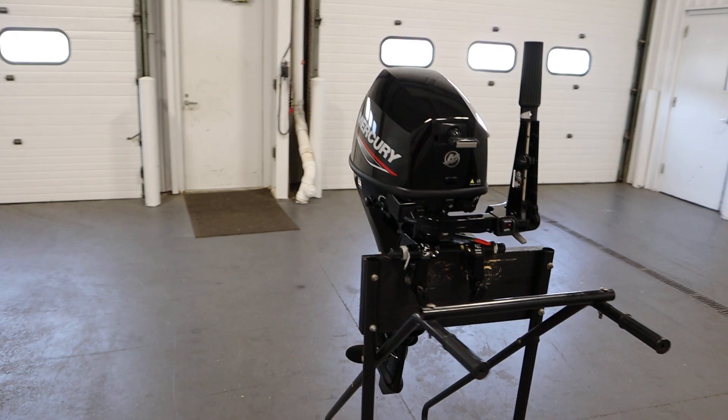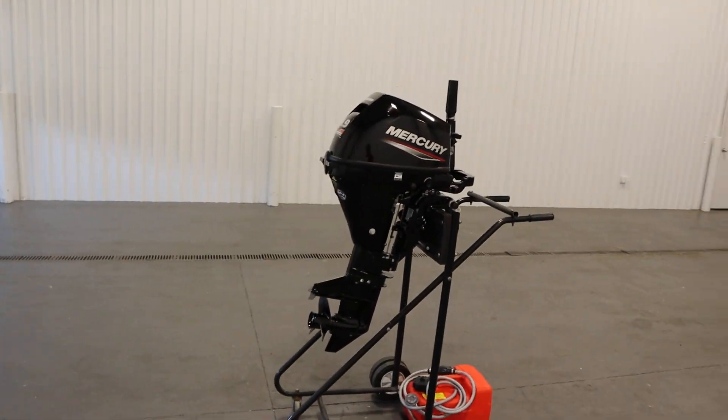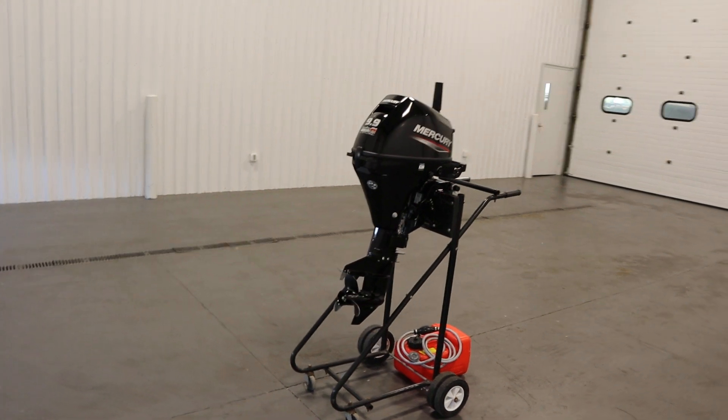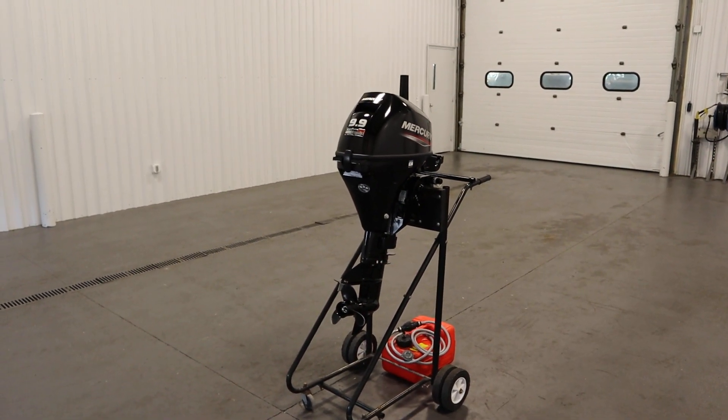Once again, this was a nice 2022 Mercury 9.9 horsepower four-stroke electric start outboard. Thank you for watching and have a great rest of your day.